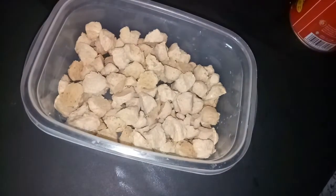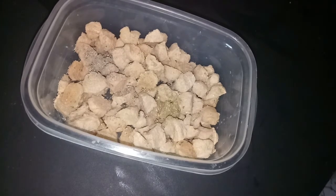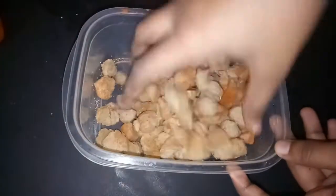Add the oil to the pan. Add 1 teaspoon of garlic. Add 1 tablespoon of salt. Let's mix it up.